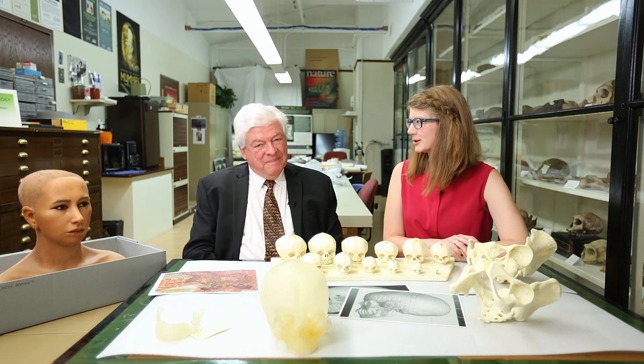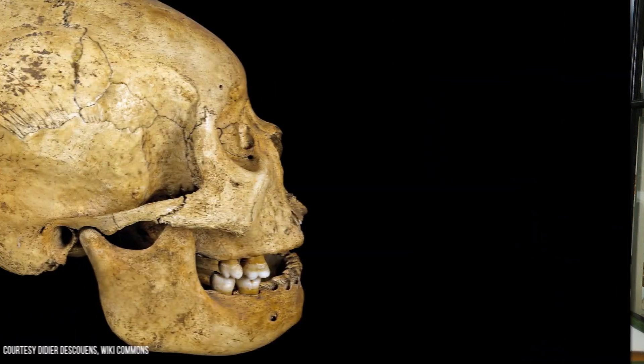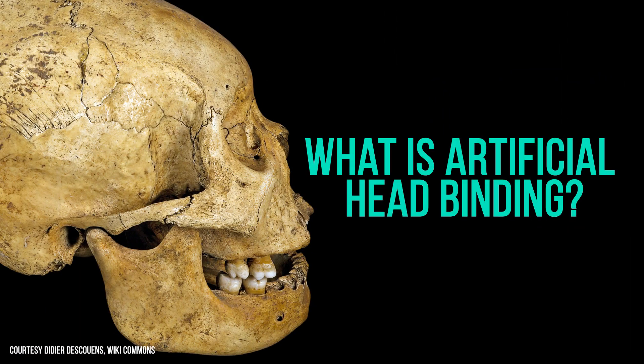We're here back in the Human Evolution Lab with Dr. Robert Martin, who's Curator Emeritus of Human Evolution here at the Field Museum. Today we're going to be talking about artificial head binding in ancient Egypt. Can you start by telling us a little bit about what artificial head binding is?